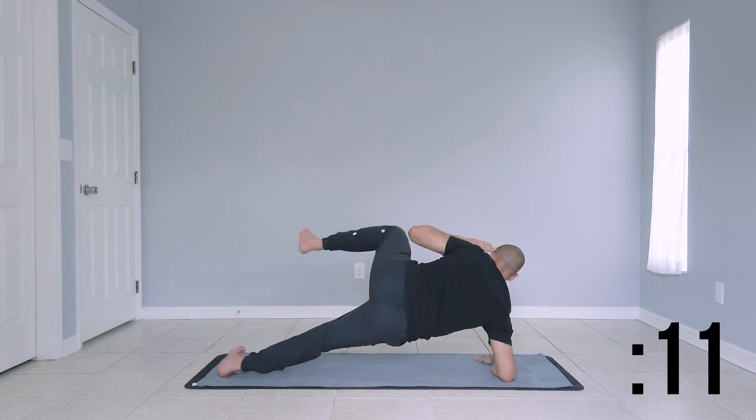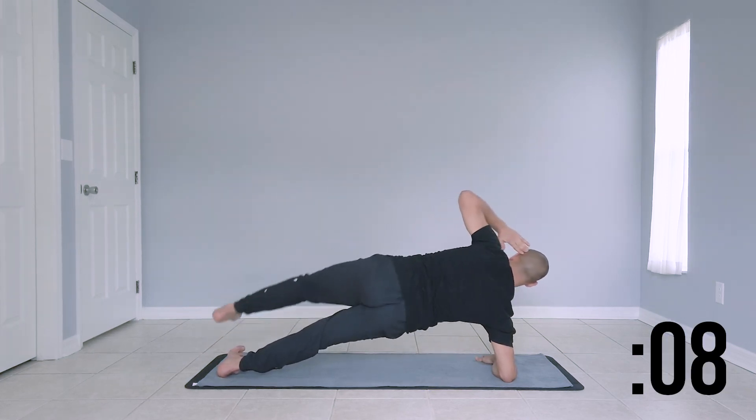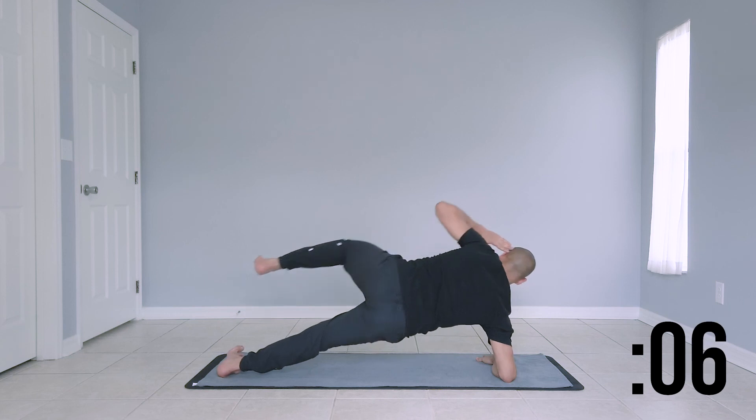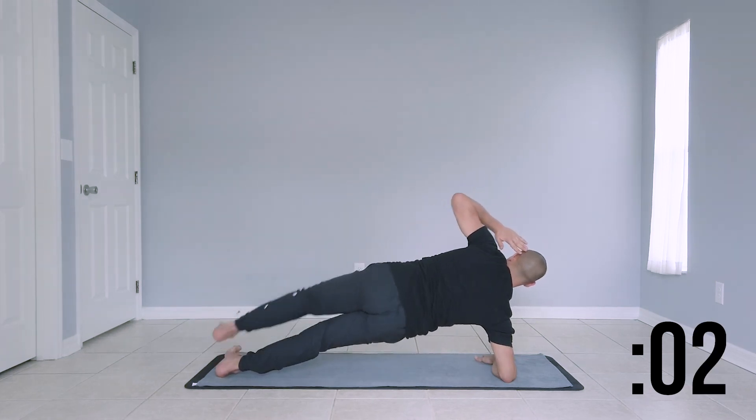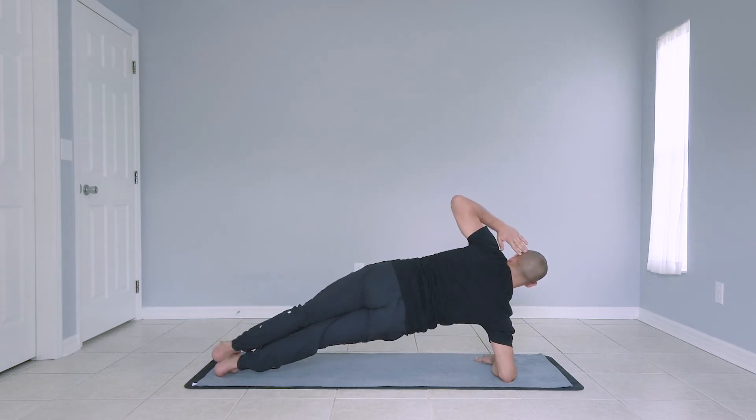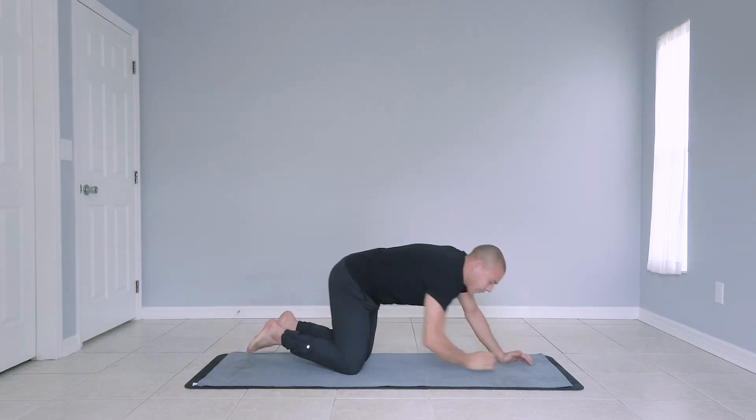Last couple of seconds, guys. This is the last move of our challenge. Finish strong here. Focus on your form. Great job, guys. That concludes today's five-minute plank challenge. I hope you enjoyed today's little workout. If you did, make sure you give it a thumbs up. If you're new to the channel, make sure you hit subscribe. I post instructional fitness routines every Monday, Wednesdays, and Thursdays. I look forward to seeing you next week. Thanks for watching.